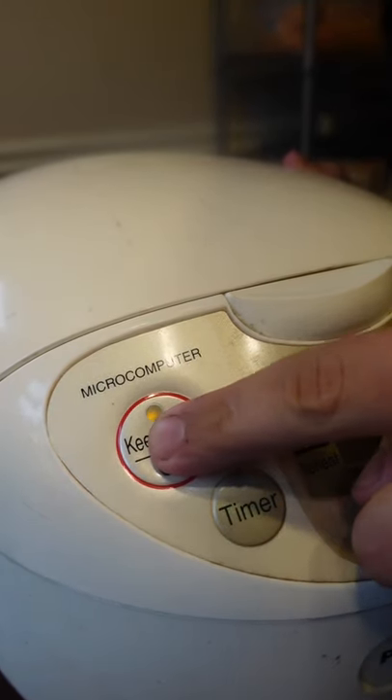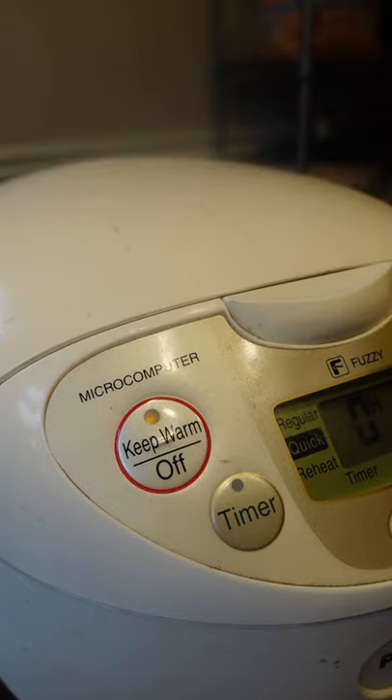If you don't have the time or spare equipment, you can easily find it online. If you send me a letter in the mail, you know I got you.